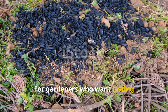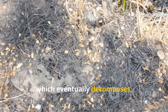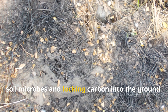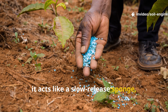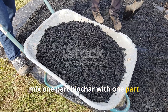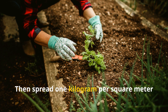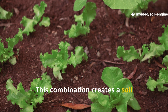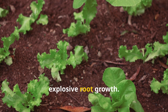For gardeners who want lasting structural improvement, biochar is the underused secret weapon. Unlike compost, which eventually decomposes, biochar remains stable for decades, providing permanent micro-habitats for soil microbes and locking carbon into the ground. When charged with nutrients, it acts like a slow-release sponge, balancing clay's natural density. To prepare it correctly, mix one part biochar with one part compost and moisten lightly for two weeks before applying. Then spread one kilogram per square meter and work it into the top 10 centimeters. This combination creates a soil environment that drains freely yet retains moisture evenly — the perfect balance for explosive root growth.